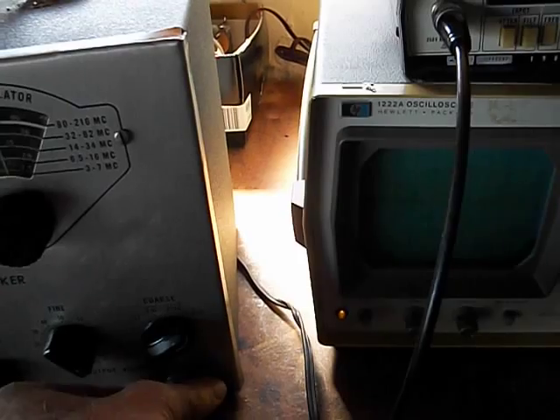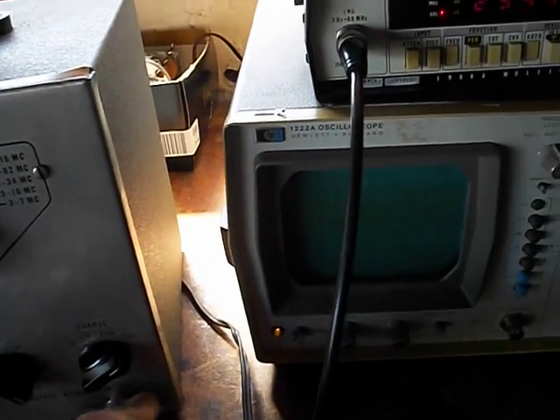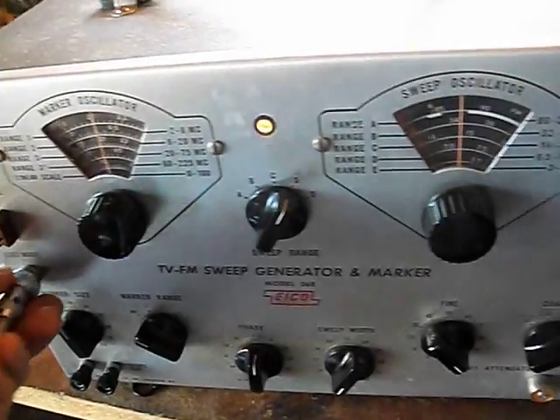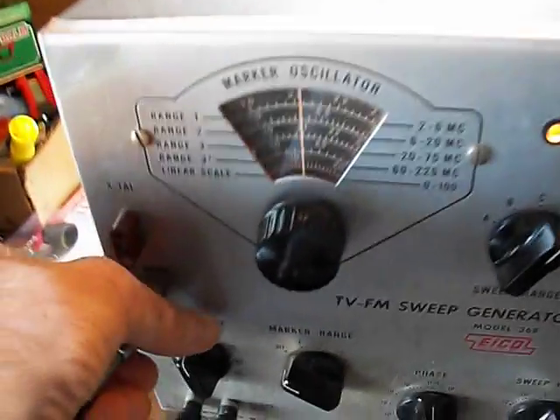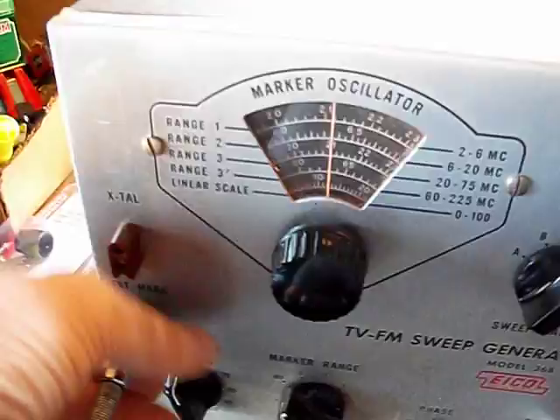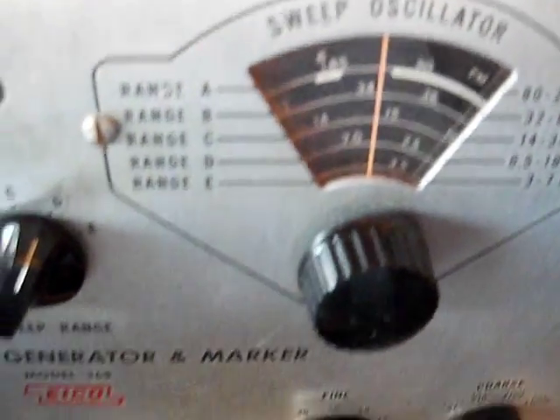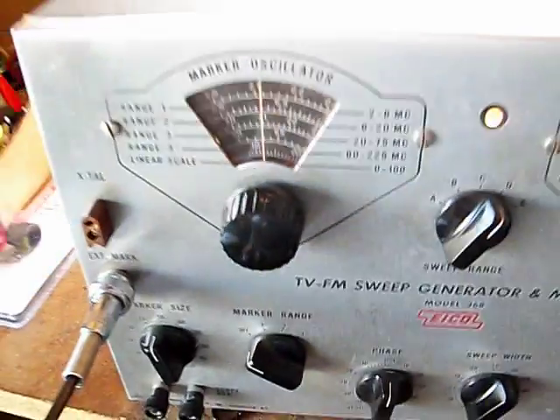What I can do is take it from here — what I use is the marker. This is very convenient for setting your markers, because they have a marker oscillator here. You want to get it in the ballpark; you want the markers to be pretty accurate.